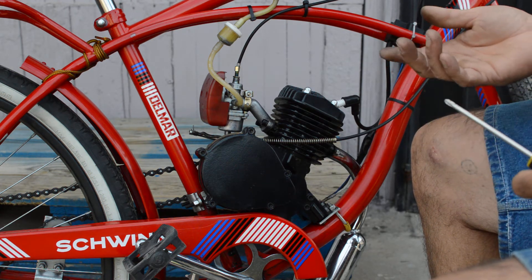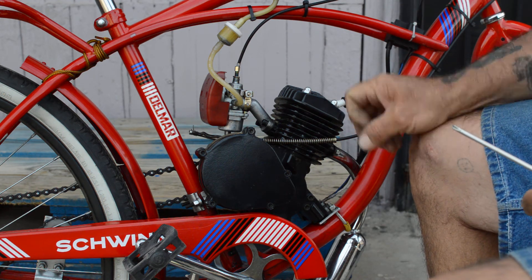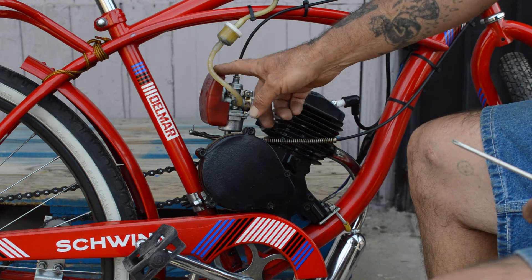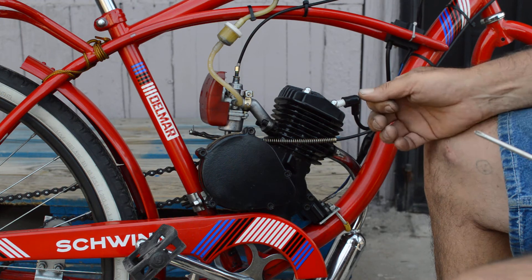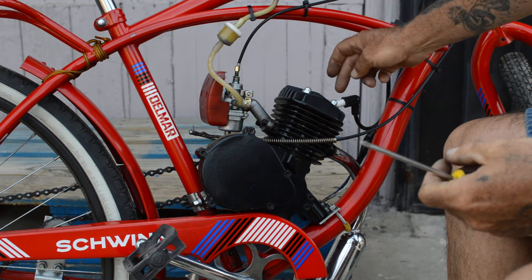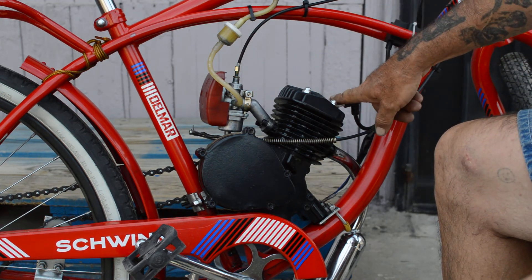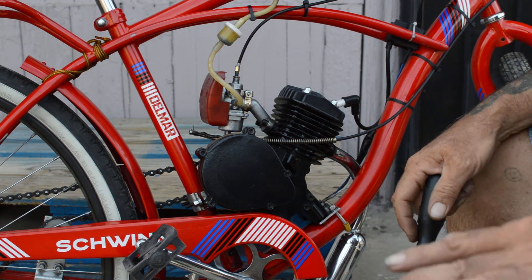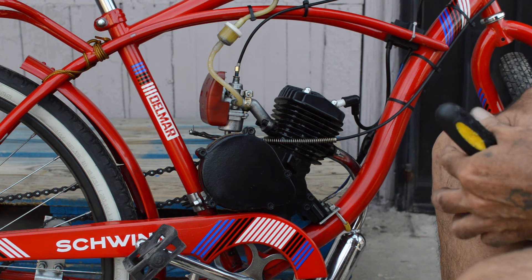Right now I'm probably getting between 65 and 80 miles to the gallon. That's simply because I spend a lot of time maintaining this thing — keeping it clean, keeping the filter clean, running good gas in it. I showed you in a different video how to mix the fuel. It all starts right here with the spark plug. If you've got a bad, dirty, or fouled-out spark plug, it's not going to run well and you're going to get terrible mileage.